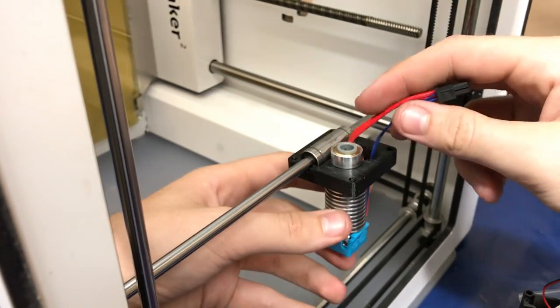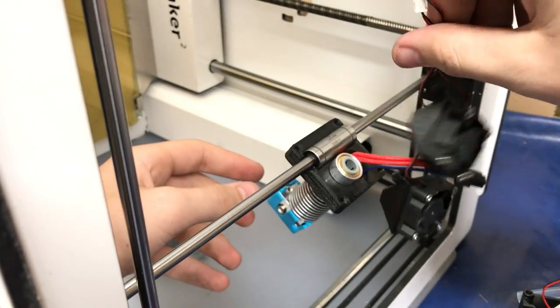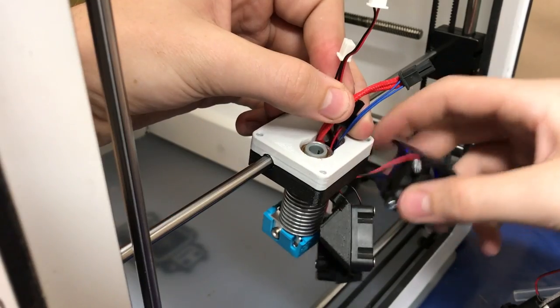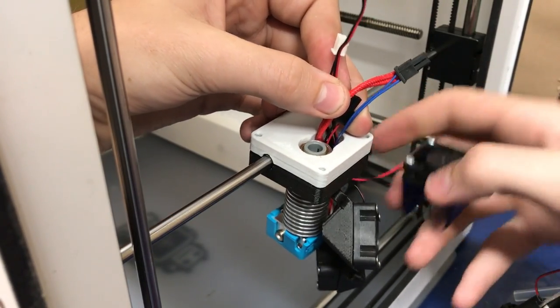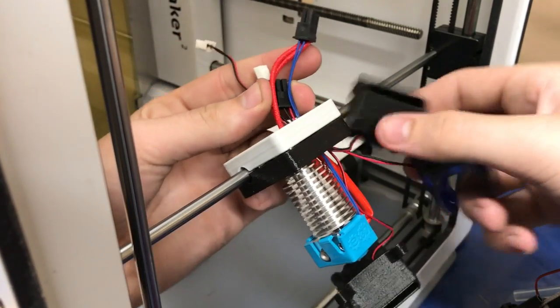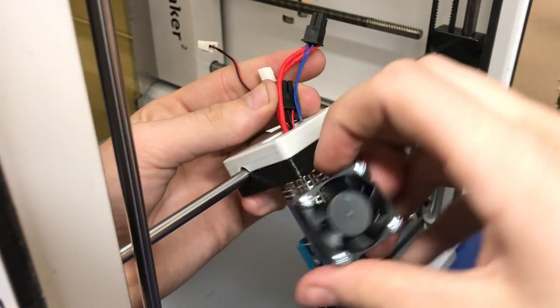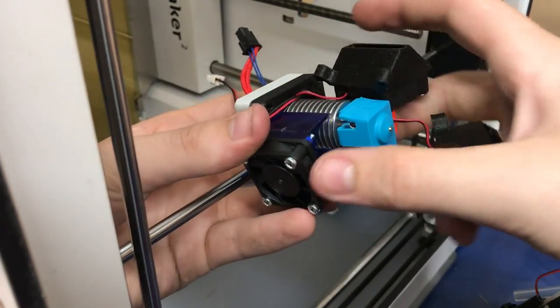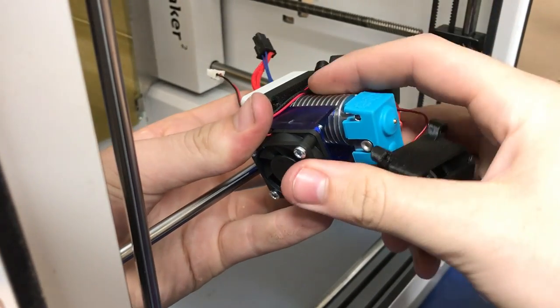That's what we want to have going on here. You'd add your part cooling fans. You can move these other ones out of the way, and you can actually temporarily just snap this on for now, and that'll help with gravity trying to fight you on this one.